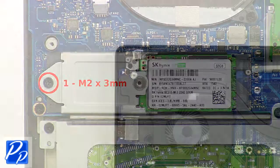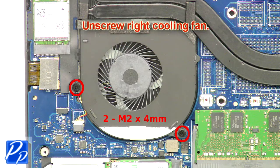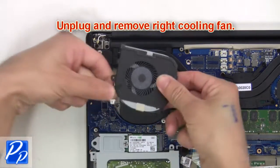Now unscrew and remove the solid state drive. Now unscrew the right cooling fan, then unplug and remove the right cooling fan.